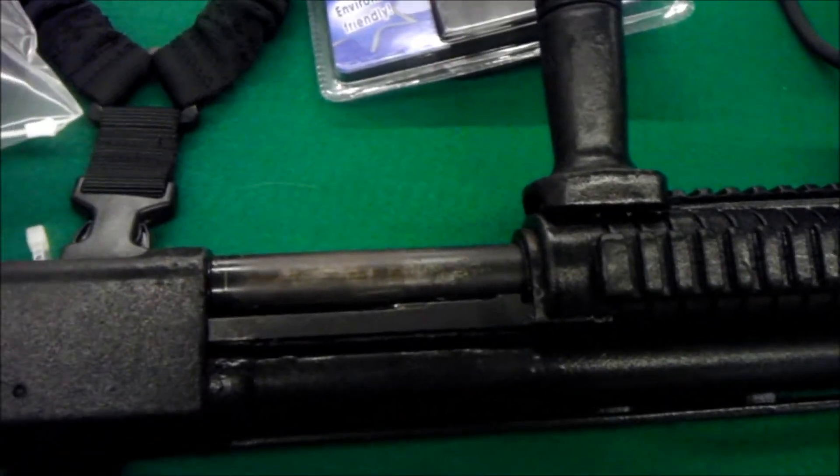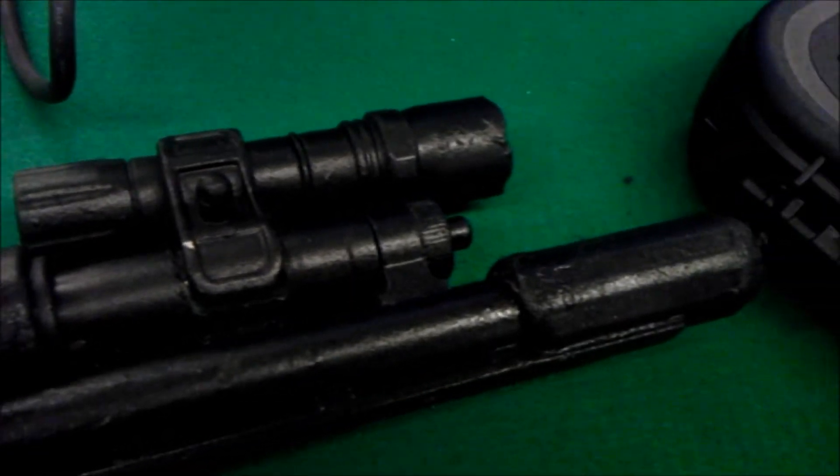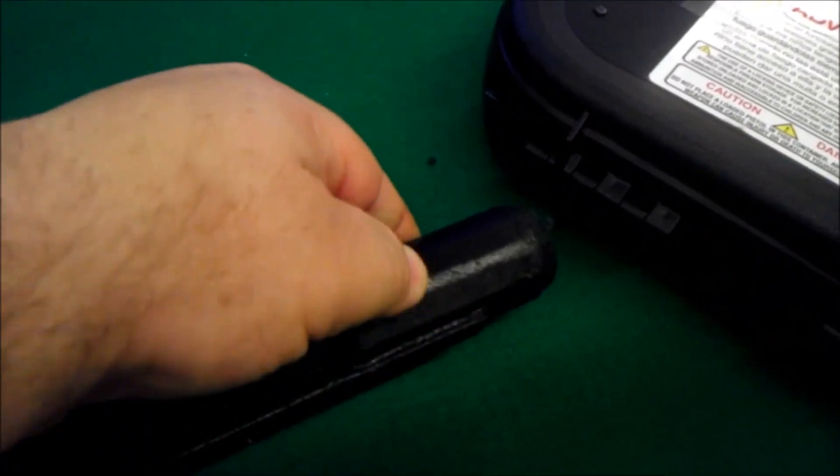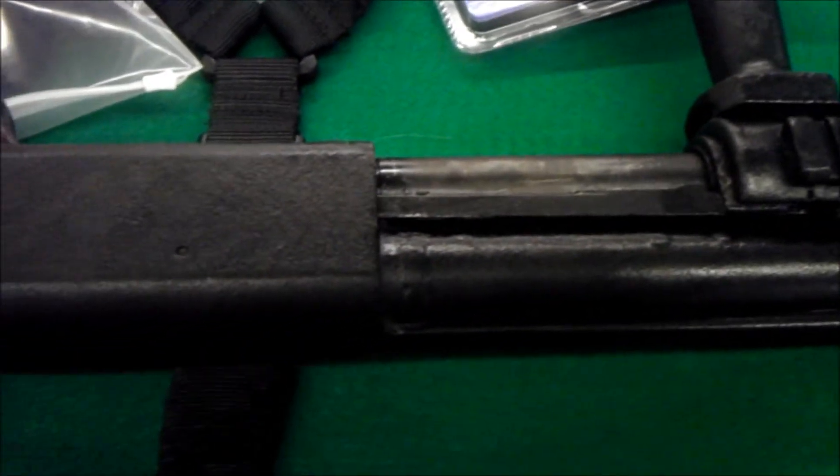This shotgun has been coated in some material. All the rubberized — that's rubber, it's soft material. Everything has been rubberized, and the overspray... I think there's some lint or something.